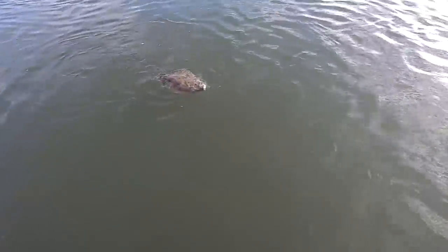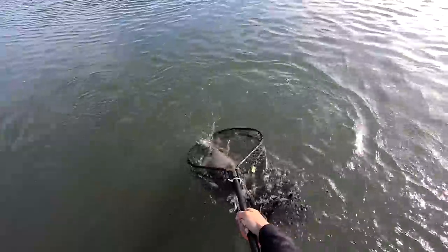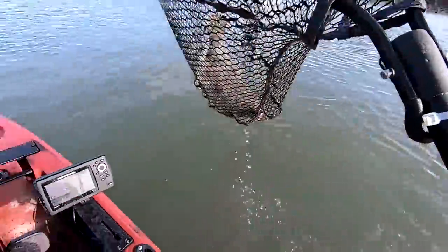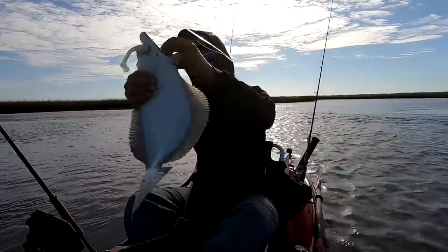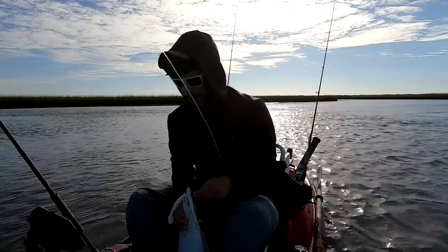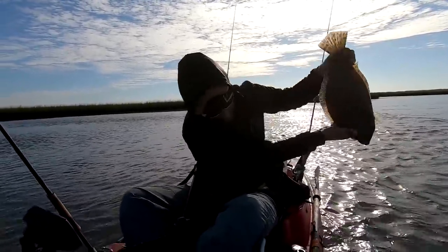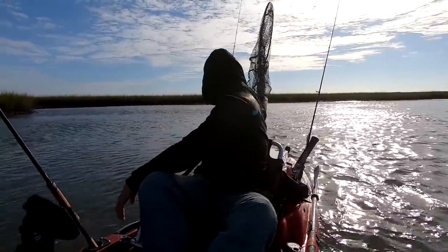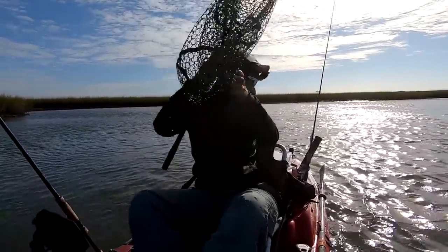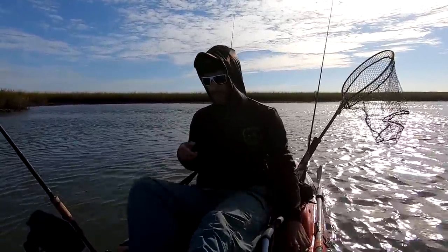That's a pretty good back bay flounder - 18, 19 inches. Season's closed, so he does not join the collection. We're actually having a hard time finding some specs now. Seems like I got a couple flounder to bite, but specs are not really in the mix.